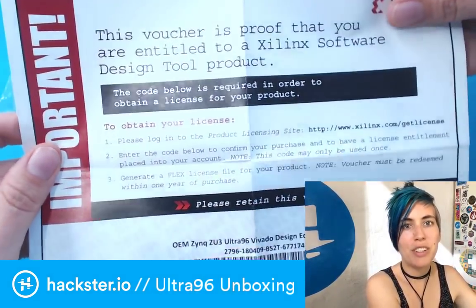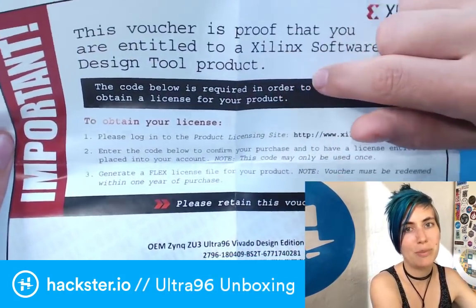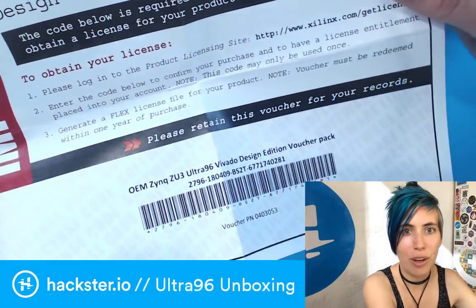This voucher is proof that you are entitled to a Xilinx software design tool product. Hold on to this, because this is some pretty awesome, valuable software.